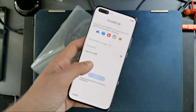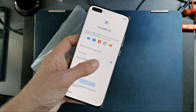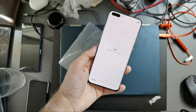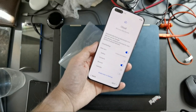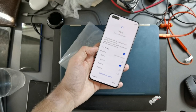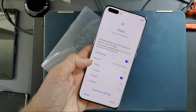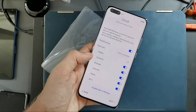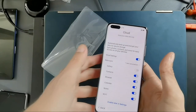The screen protector gives a very grippy, rubbery texture feeling — especially on the sides when swiping back, and even when typing it doesn't feel like glass, which I really don't like and will likely remove. For the Huawei ID step, you can skip it by tapping 'I don't have a Huawei account,' though it will keep prompting. There's also a cloud backup option to sync contacts, browser data, and Wi-Fi settings from other Huawei devices like the Mate XS or Mate 30.